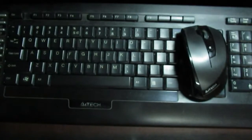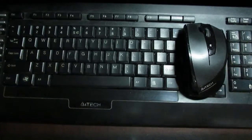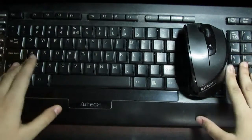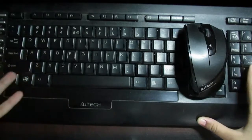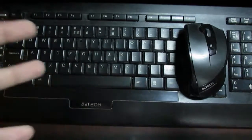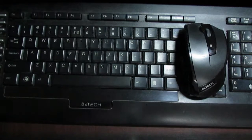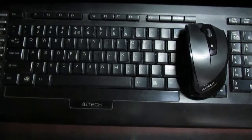So that was an easy way to connect your mouse and keyboard to your mobile phone. This is the 4Tech keyboard, and you can get it from any technology shop, Cameo, Amazon, or anywhere else — it's available on all online stores. Thank you guys for watching my review. If you enjoyed it, give a thumbs up and subscribe for more. Thank you, take care.